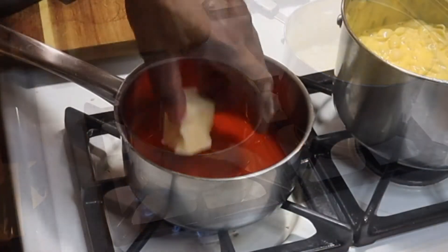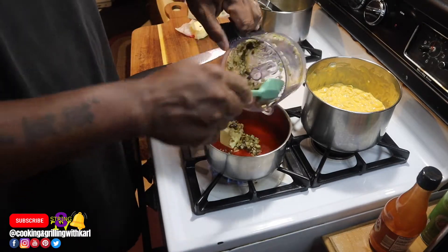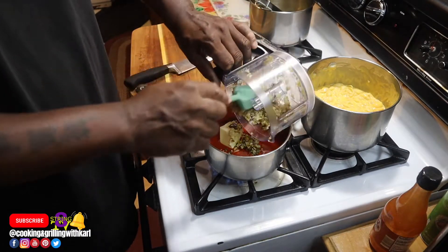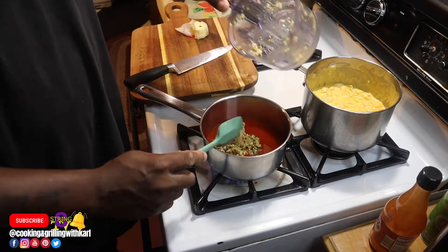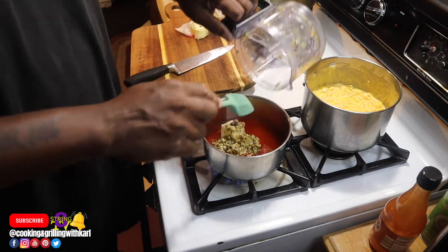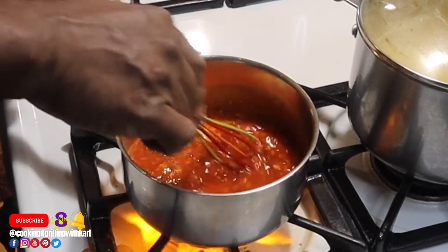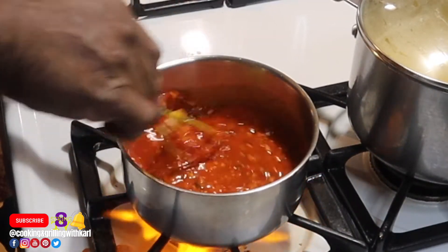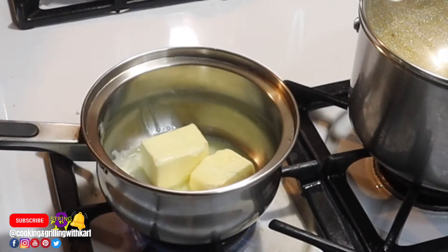Right here I'm starting my honey jalapeno garlic sauce. It's going to be hot sauce, butter, the chopped up jalapenos, and the chopped up garlic, and then I'm going to add some honey. So you get that hot and sweet flavor — kind of like a sweet and sour but with more of a kick to it.